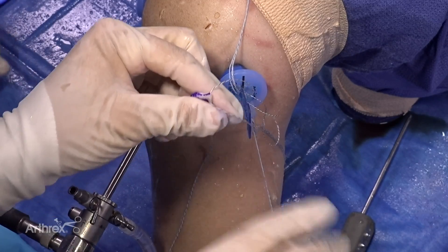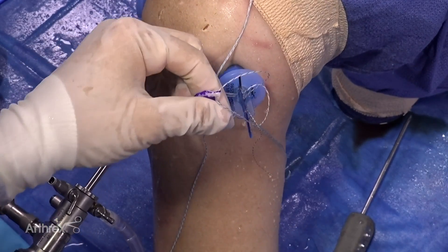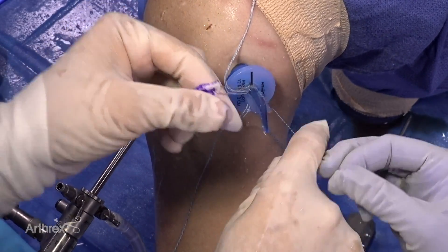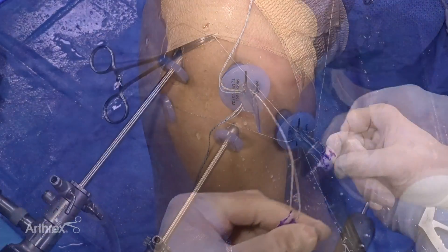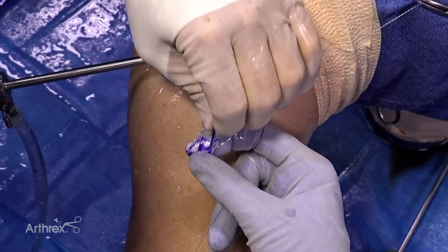The repair suture is passed through the loop of its passing suture. By pulling on the opposing end of the passing suture, the repair suture is seated into the locking mechanism of its anchor. The remaining sutures are passed in the same manner to each respective corner of the graft.